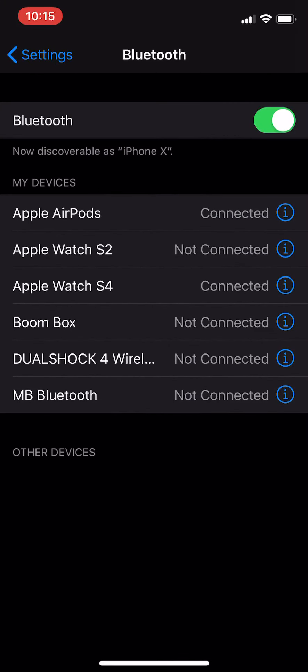The way you set that up is to go to your Bluetooth settings. On the PlayStation 4 controller, hold down the Share button and the PlayStation button until you see the light flashing rapidly. At that point you can connect it and it will work automatically. That is a new feature available on Apple TVs, iPads, and iPhones running iOS 13 and tvOS.